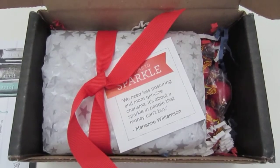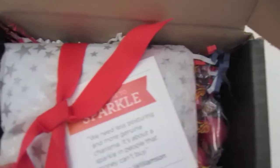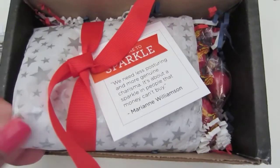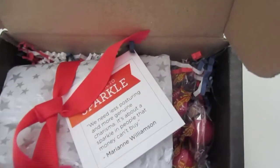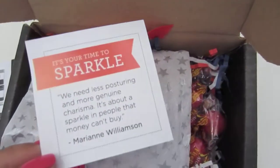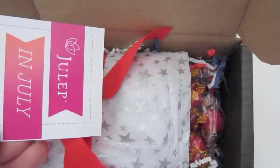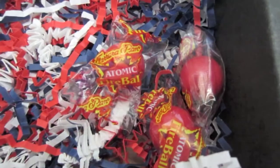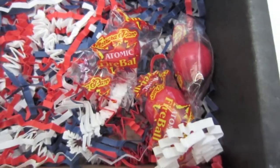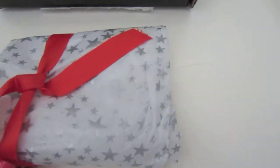So now moving on to the packaging. They always package really cute, and of course they did the theme for Fourth of July. It's just a star tissue paper and then this little card — it just has like a quote. That's a little different. So that's one red, white, and blue confetti. We also added these fireball candies, which I thought was super cute, but I doubt I'll eat it.